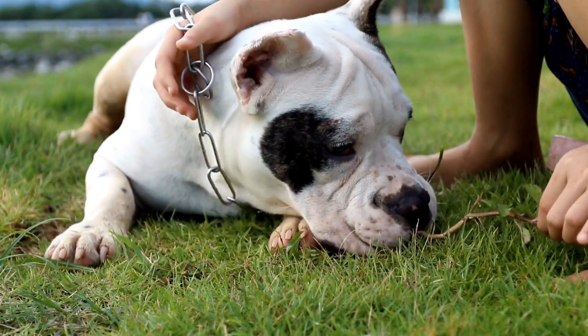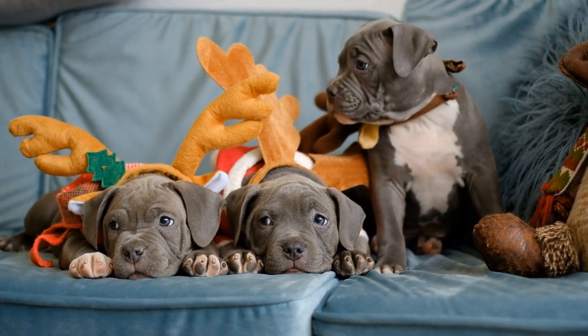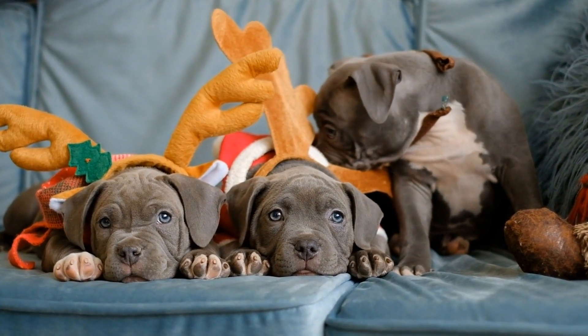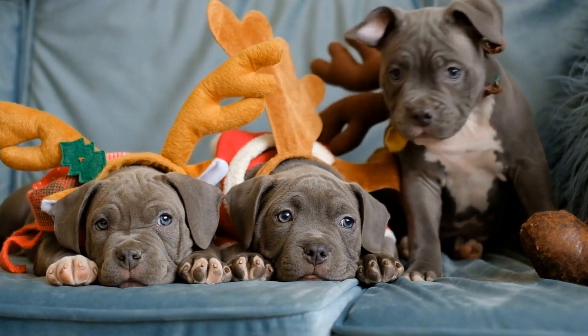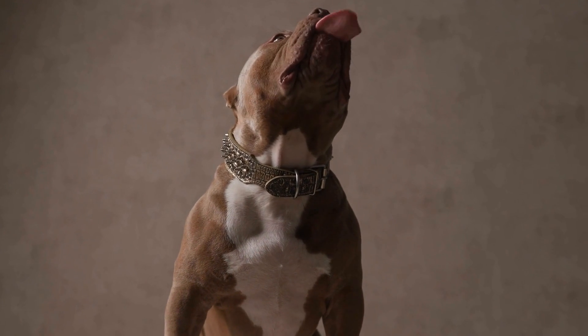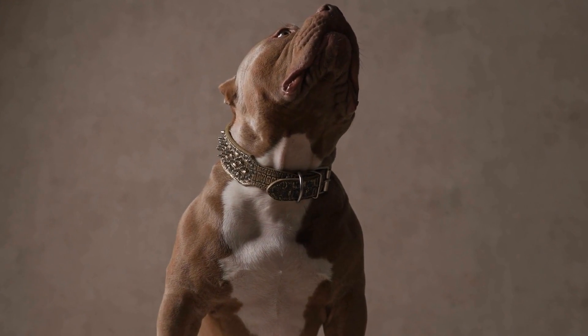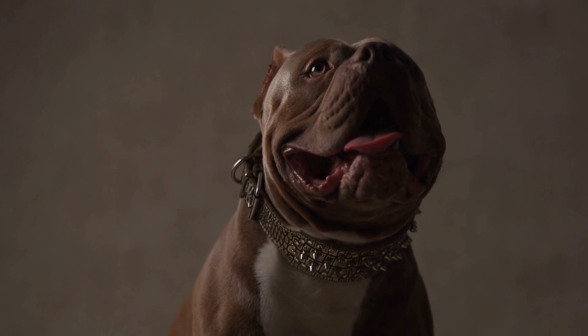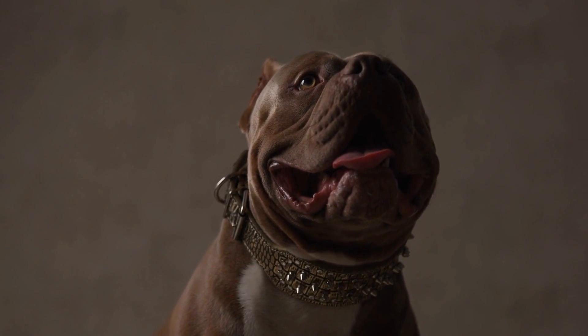4. Gradual Introduction. Introducing your American Bully to new people should be done gradually, taking small steps to ensure a positive experience for everyone involved. Begin by allowing your bully to sniff the new person from a distance, gradually decreasing the distance until they are comfortable being close. It is vital to respect the boundaries and comfort levels of both your bully and the individual they are meeting.